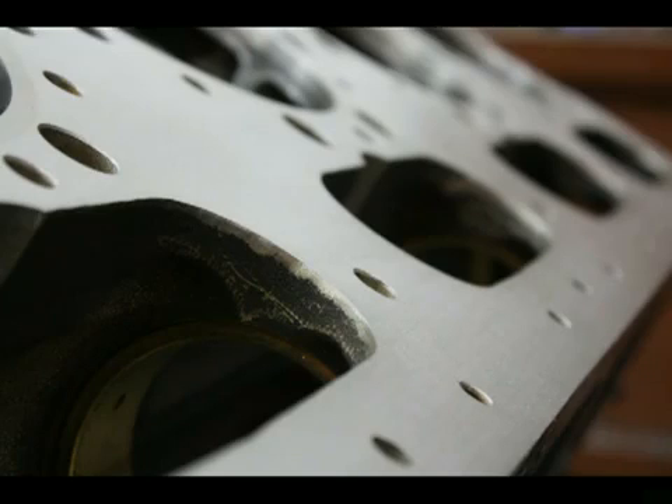Our spray weld restoration can save the customer as much as 75% of a new replacement cost on most CAT model engines.